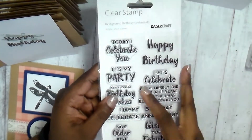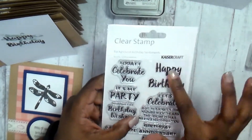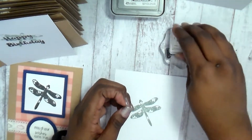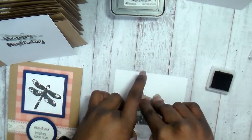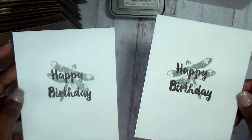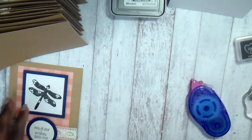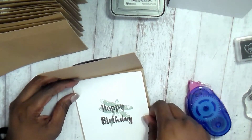Once I have them all stamped, I'm going to take the happy birthday from the stamp set that came in the March kit — you could do any one of these sentiments. I'm going to stamp the happy birthday in the pigment ink that also came in the set, right on top of the dragonfly, so the dragonfly sits towards the back and the happy birthday is on top.